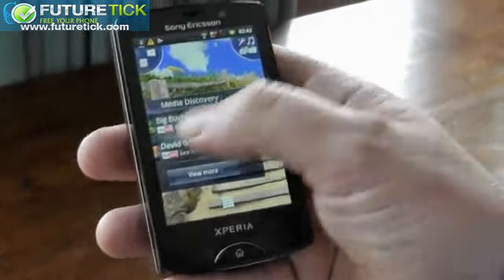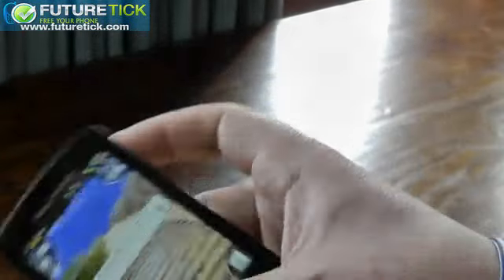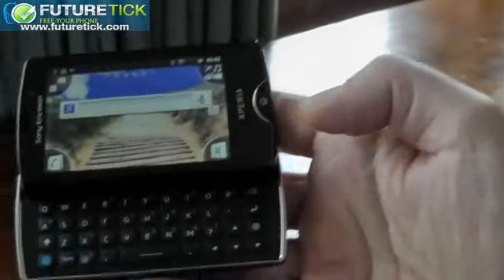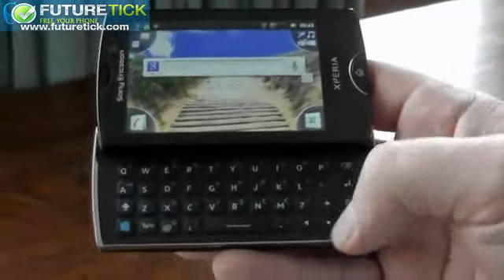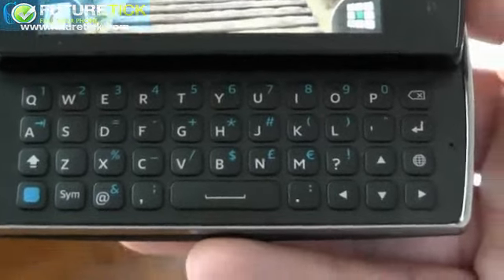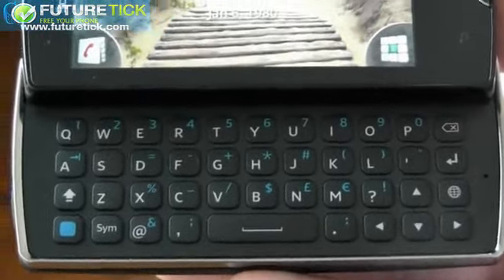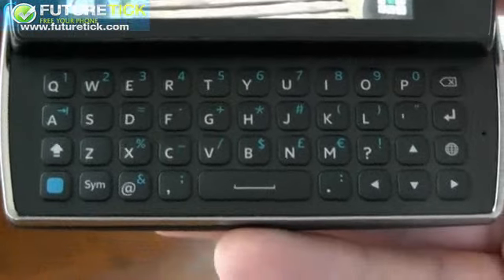One interesting thing — let's take a look at the physical keyboard again. How has it been improved from the Xperia X10 Mini Pro? So it's slightly bigger, and it has these direction keys here, which help you navigate. Those weren't in the original, and that really helps you to navigate more easily on the screen.